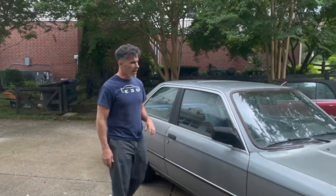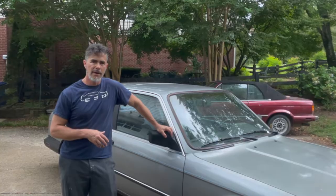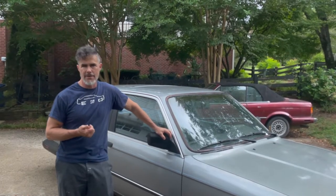We're going to start by seeing if the car has been wrecked before. We're going to validate the VIN and the model of this car.